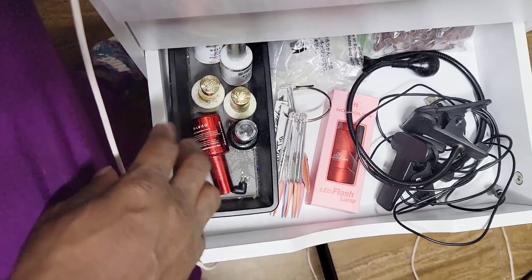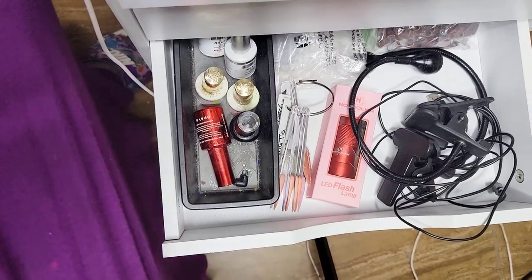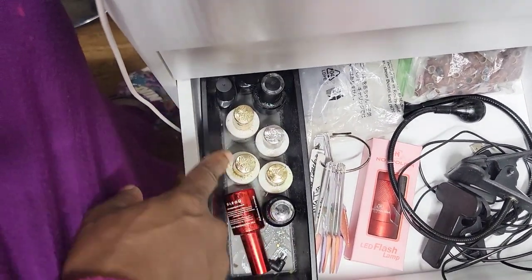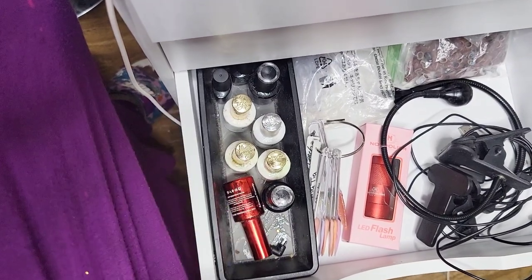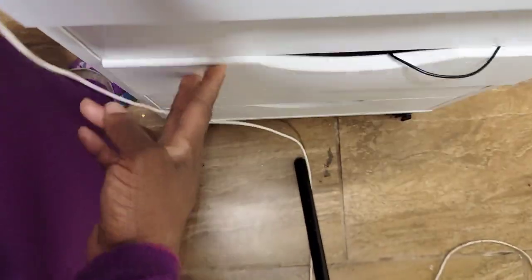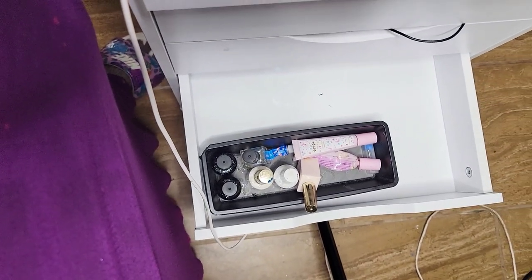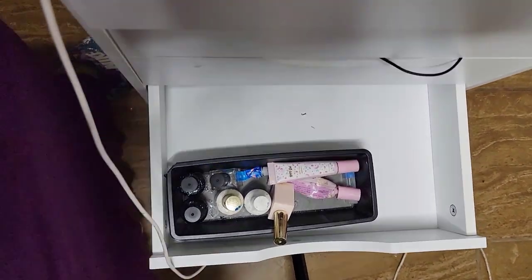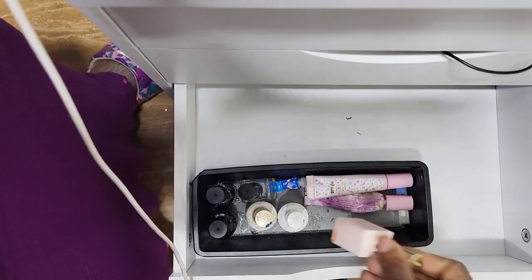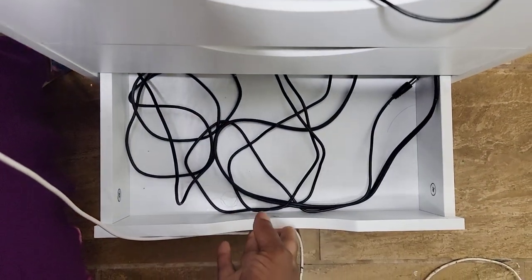This is my Gel X lamp, the little LED flash lamp from Not Polish, some swatch sticks I need to put away, sanding bits of different kinds, and stuff I use for the pop-off method — oils and such that I separate so it doesn't get mixed up with what I use for clients. There's also blooming gel, E-Nail Couture press-on gel, Lisette gel dehydrator, and cords for my lamp and drill.